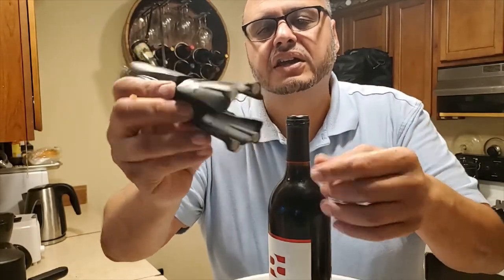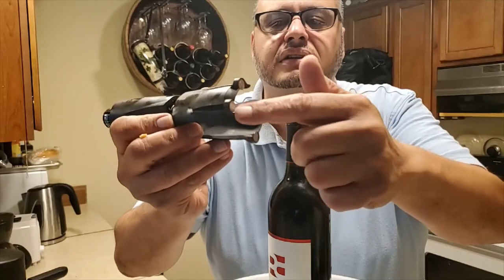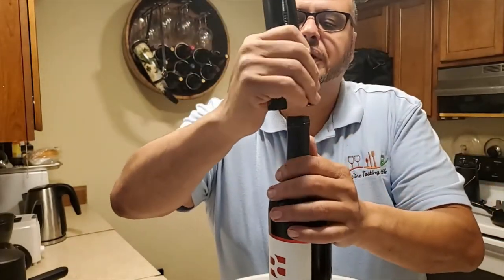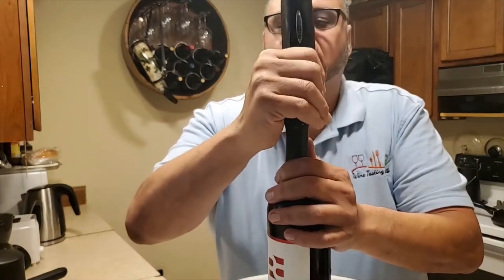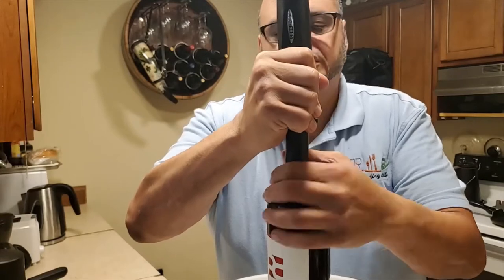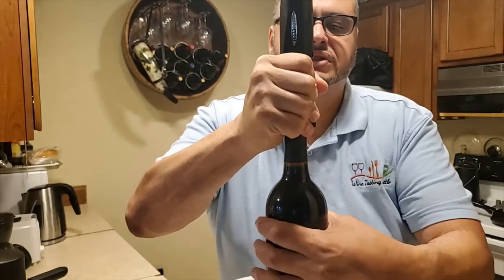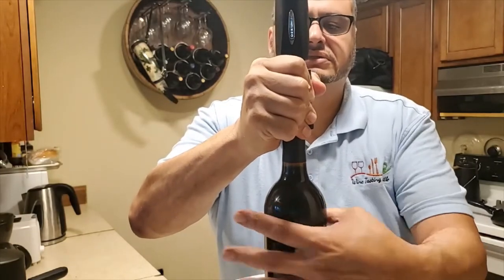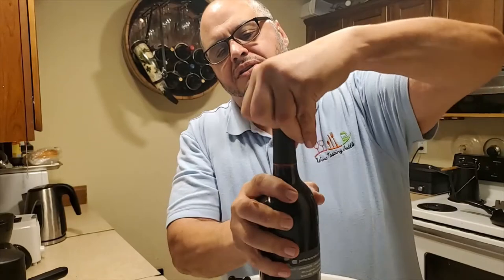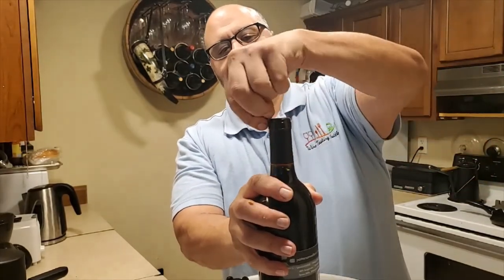It comes with rotating little knives to take the foil off. The way you do it is by putting those around where the foil should be cut, squeezing it together, and just turning, turning, turning until you can peel the foil off.